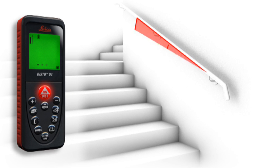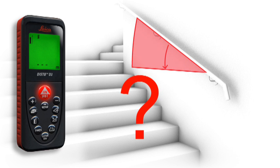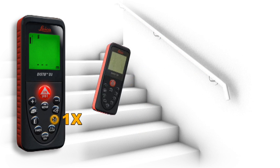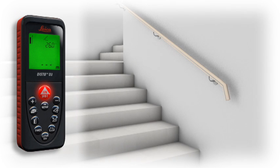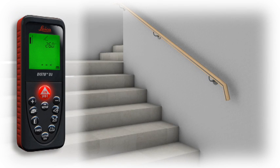A built-in tilt sensor determines tilts up to ±45 degrees quickly and simply. Furthermore, the tilt sensor provides you with two horizontal distances and guarantees reliable measurements.